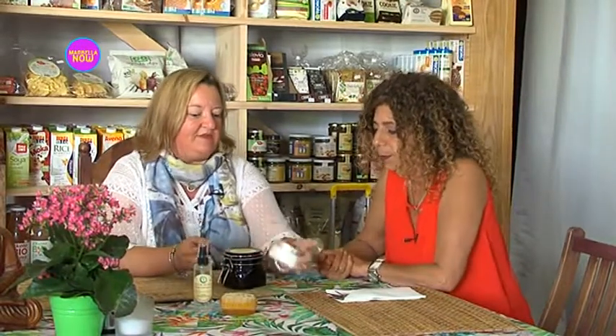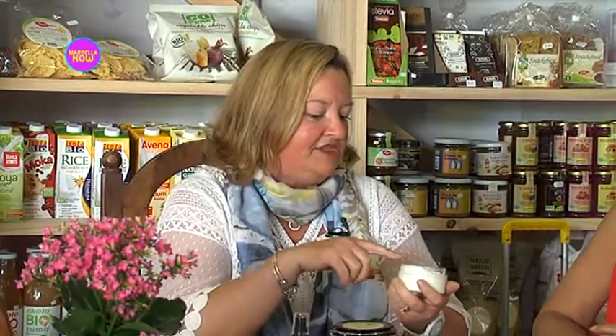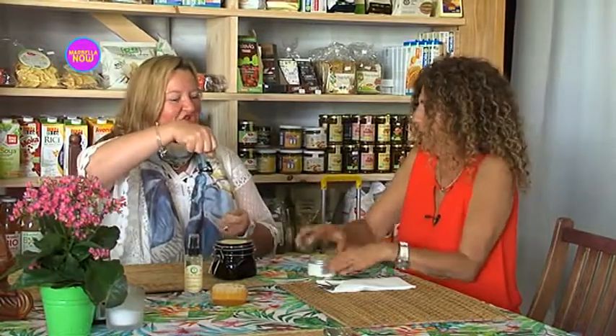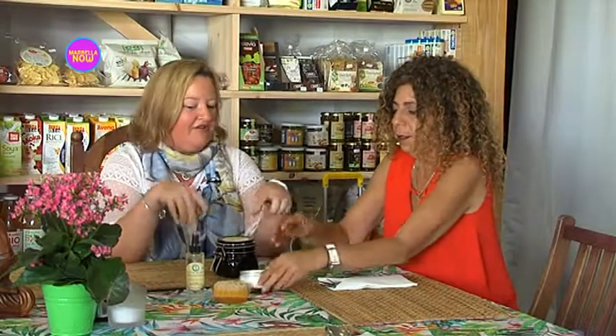And then we have the whipped body butter, infused with shea butter and vitamin E. I use an organic moisturising base and add all the other ingredients. Vitamin E is very good for repairing scars. Shea butter is great — it's got vitamin A and vitamin E in it — and it keeps your collagen levels up. Good for stretch marks too. I literally whip it with my batidora to give it that texture. It's great for after sun as well — shea butter is really good for protecting and keeping skin hydrated.